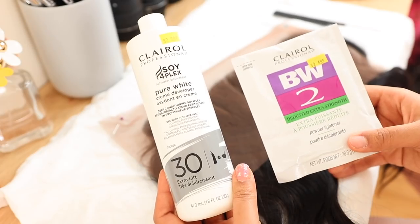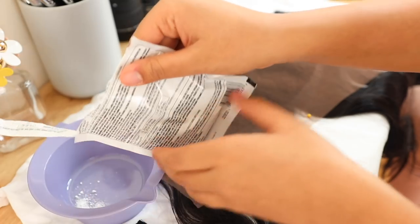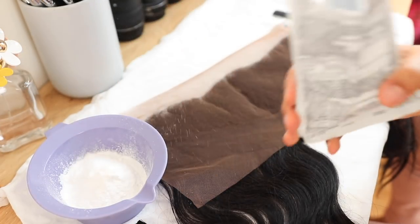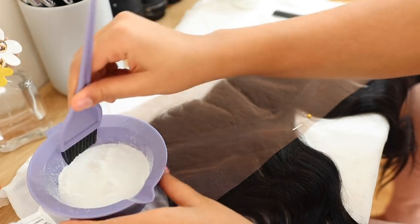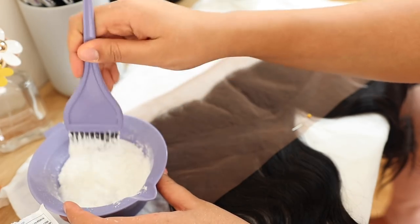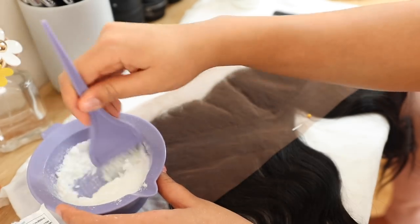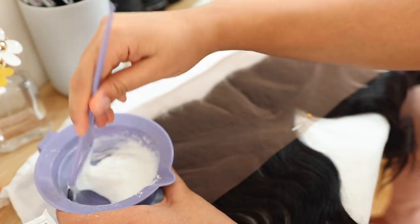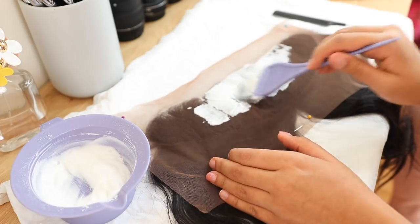I'm going to be using BW2 powder bleach with 30 volume developer from Clairol. I don't have specific measurements — I just put the whole pack of powder bleach and pour developer until the consistency is like a peanut butter paste. You don't want it too runny because it'll run through the lace and bleach your hair, but you want it thick enough to sit on top of the lace. Pour a little bit at a time, especially if this is your first time.